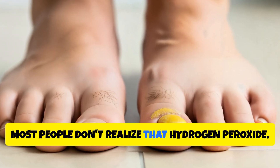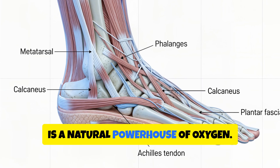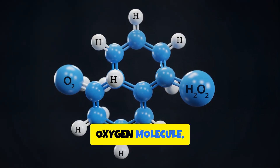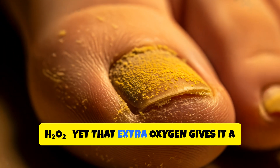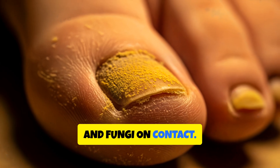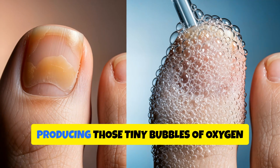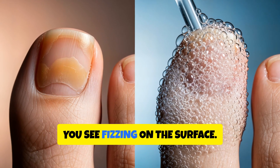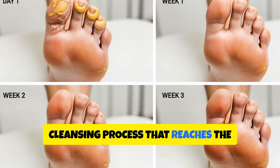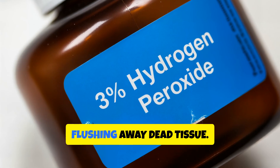Most people don't realise that hydrogen peroxide — the same liquid you use to clean small cuts — is a natural powerhouse of oxygen. Chemically, it's simple: just water with an extra oxygen molecule, H2O2. Yet that extra oxygen gives it a unique ability to destroy bacteria, viruses, and fungi on contact. When you pour hydrogen peroxide onto your skin, it reacts with an enzyme called catalase, producing those tiny bubbles of oxygen you see fizzing on the surface. What looks like foam is actually a deep cleansing process that reaches the smallest cracks and pores, killing harmful microorganisms and flushing away dead tissue.